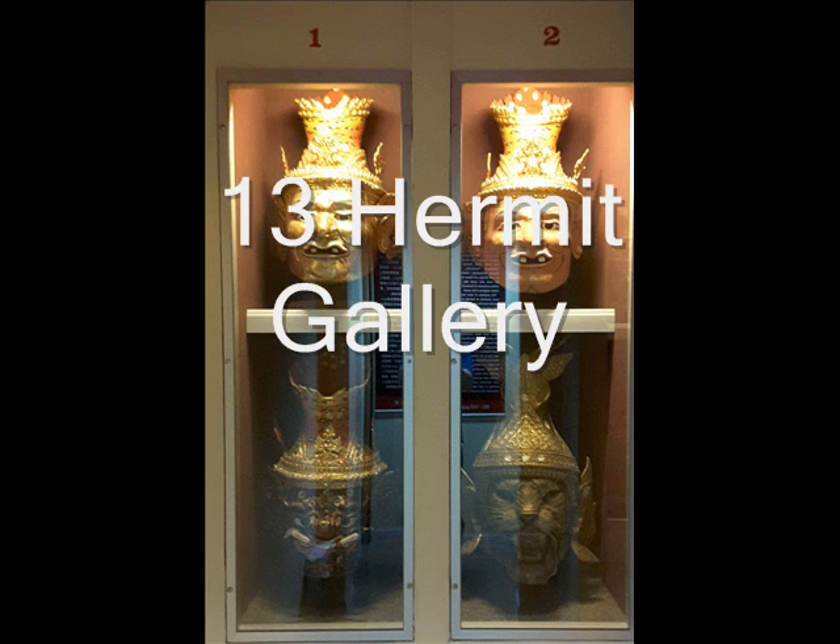Hermit is a collective name for calling persons who live in solitude as a religious discipline. Historical evidence shows that Hermit has been around more than 4,000 years.